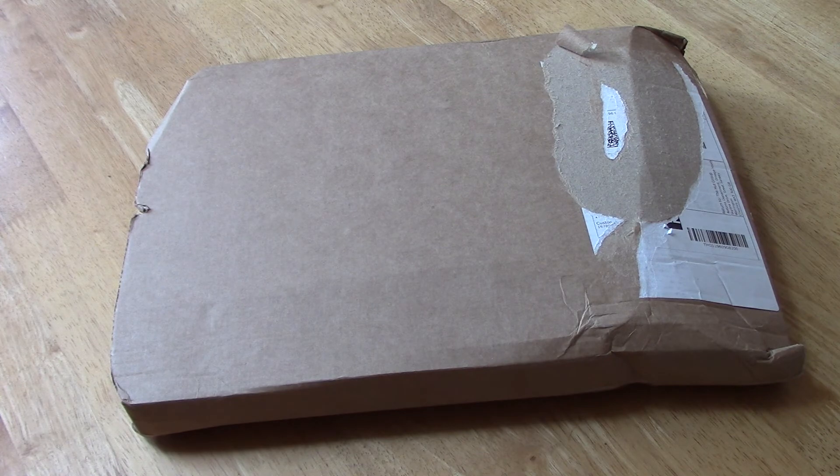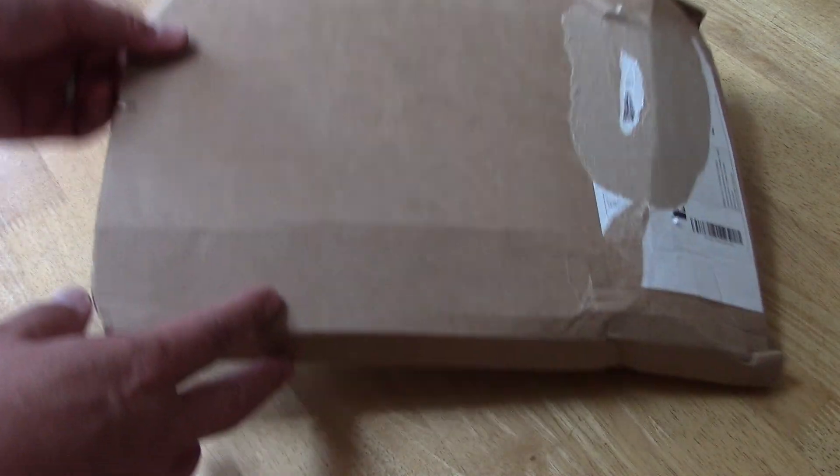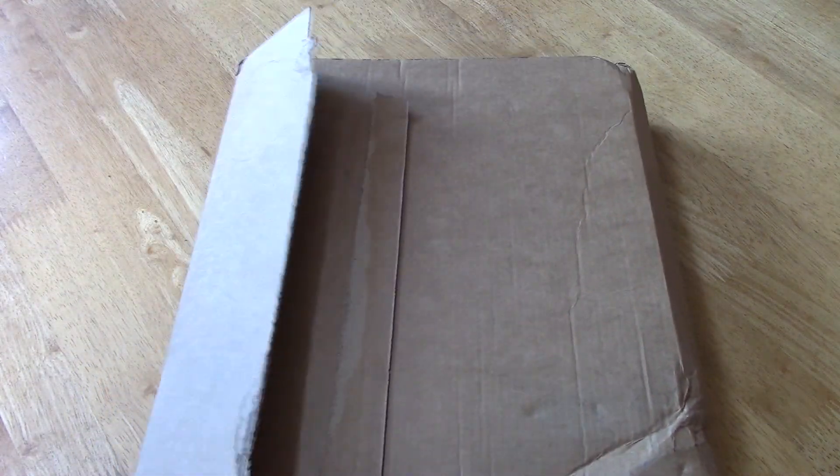Just turned up today. Full of man flu, so excuse the croaky voice. Thought I'd have a crack open with this. Pre-ordered it, so it's a wife day. Daughter's been banging on about this, so let's have a look.